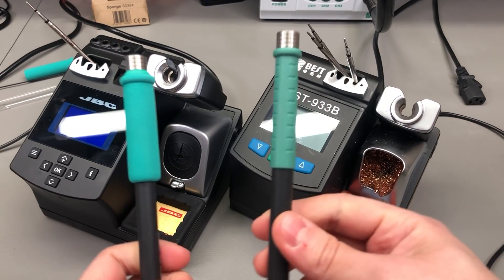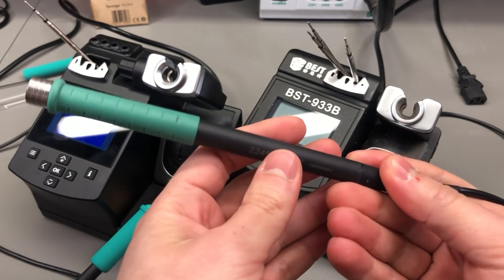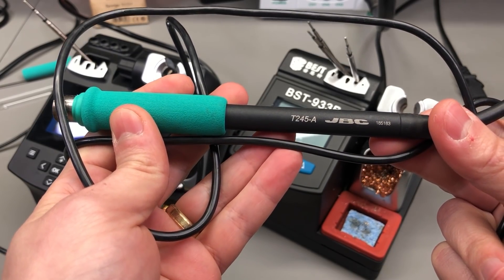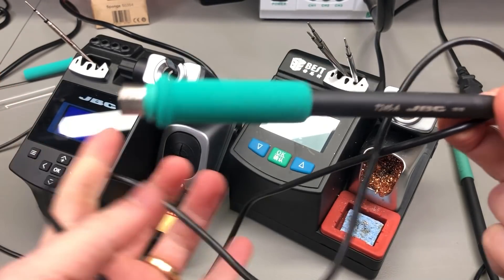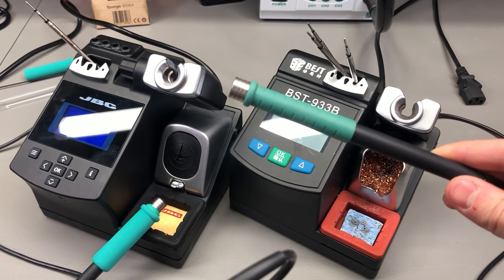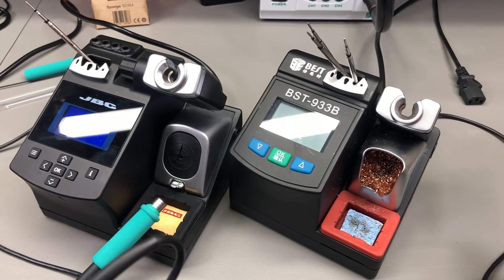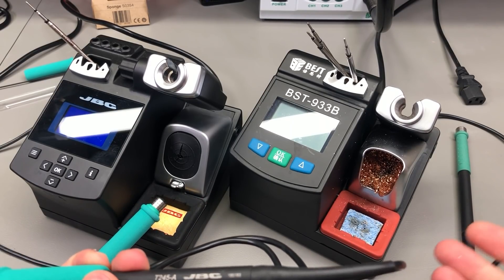However, the handpiece that I got with my best station failed at some point soon after I received it and I did an autopsy of this failed handpiece in Vollog 387. I replaced that failed handpiece with a genuine JBC T245A which I got for about 20 euros from eBay as new old stock. So generally speaking, while the two handpieces are almost identical, you can expect lower quality control on the best station and you might be unlucky enough to get a bad handle that will fail, like mine did.